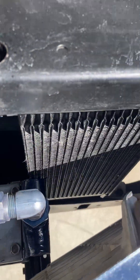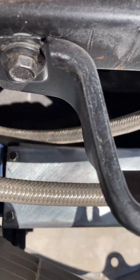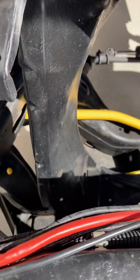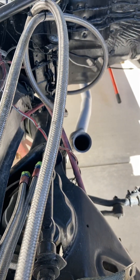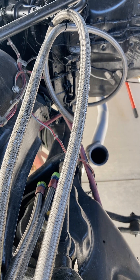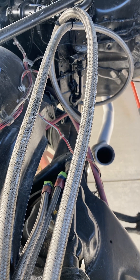We've got it bolted down pretty strong. The oil cooler is connected with stainless steel braided lines and AN fittings. For those who don't know what AN stands for, the A is Army and the N is Navy — they're Army-Navy fittings.